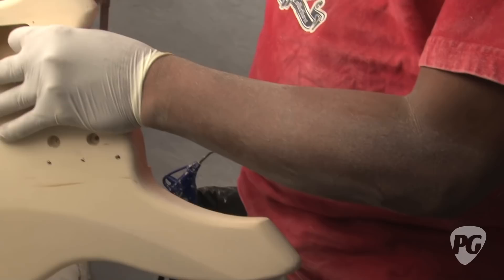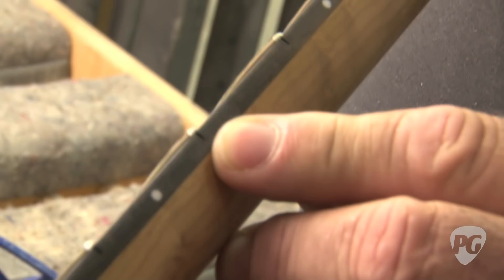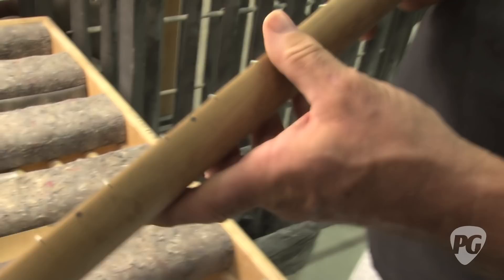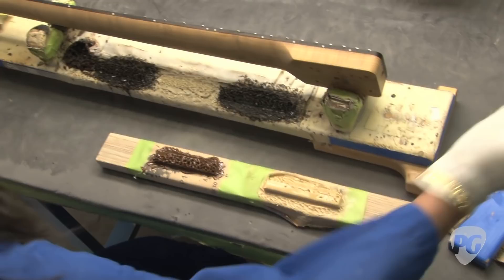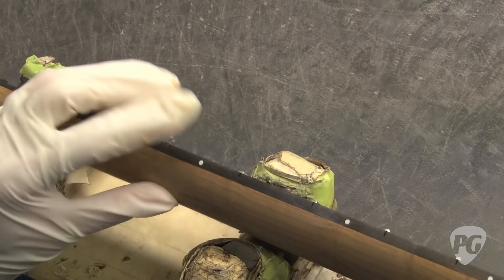After we put the frets in, there's a gap there. A lot of people just let the finish fill the gap. See, she's taking a lacquer that's color matched to the wood. She takes a soldering iron — there's the rosewood — and she just dabs it on there and uses it as filler. And the end result is this: no gaps.